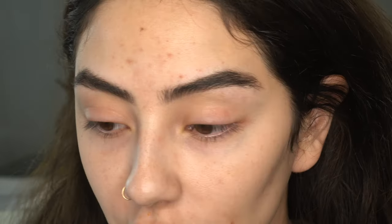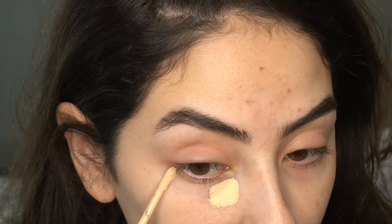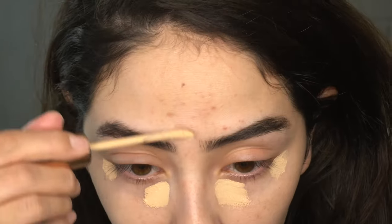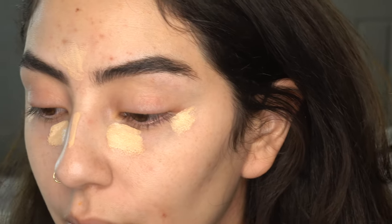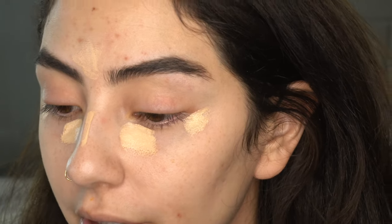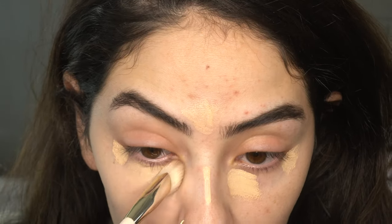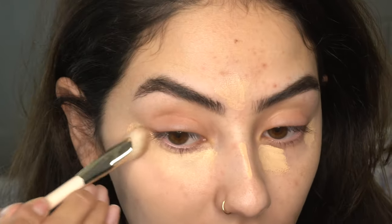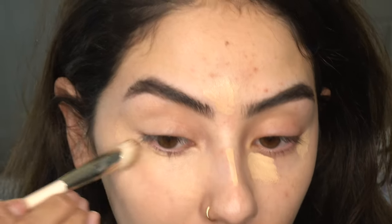I should have done concealer first — I'm going to apply a little bit of my Charlotte Tilbury concealer and set it with the powder. You definitely want to place down your concealer first, blend it out, and then place the powder on top to set it. You definitely don't want to do it the other way around because you could potentially pick up the powder.